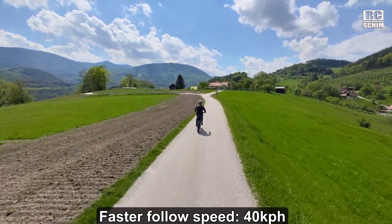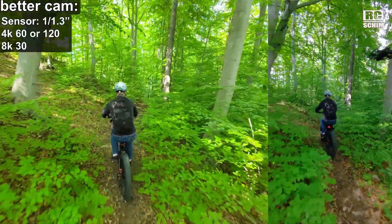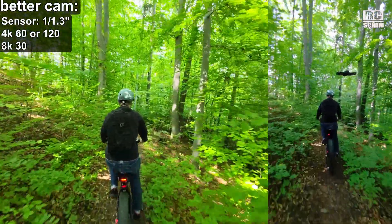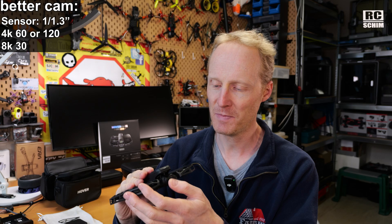Let's quickly run through the differences. It can follow you faster now — 40 kph, up to 60 in extreme situations, but let's call it 40, and I tested this with my bike. It rode quite fast and it could follow me even with a bit of wind. The old one was maxed out at 20–25 kph, which is really slow. It also has a better camera: a 1/1.3 inch image sensor, meaning better low-light capabilities — you'll see that in the woods. It's a 4K or even 8K 30 sensor.